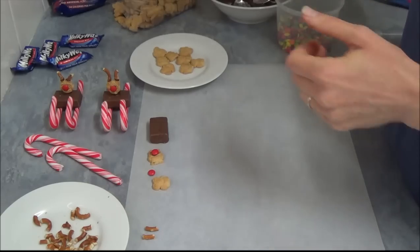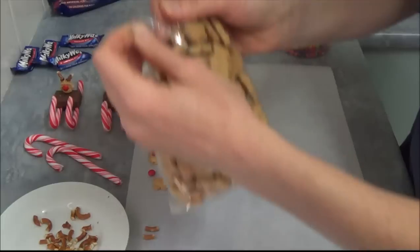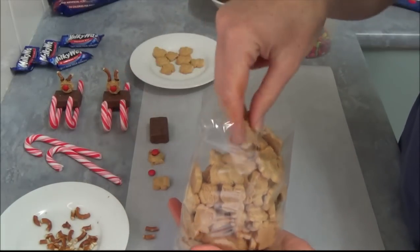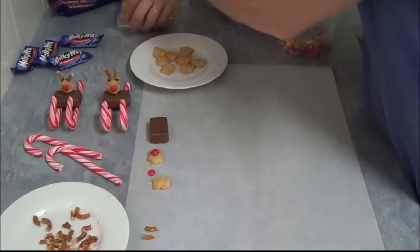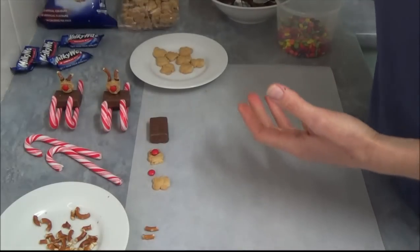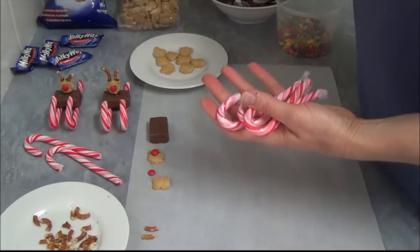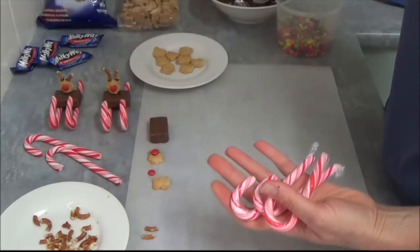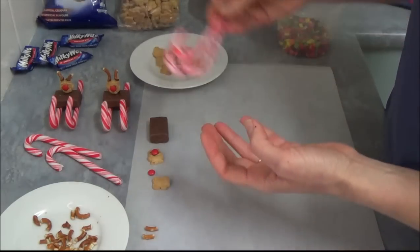We're using a packet of little bears — they come in shapes like that or different sorts of other shapes. We take a packet of Milky Way chocolates and some large candy canes as well. You can use a different color if you like, but I think it's better if we have longer ones like these ones.